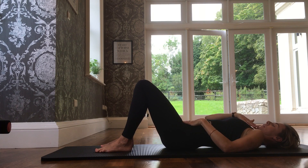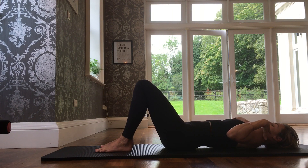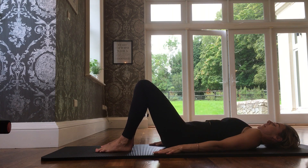Then we have our chin — nodded slightly forward. We relax the shoulders away from our neck, so to say. And we connect our lats, keeping that area engaged.